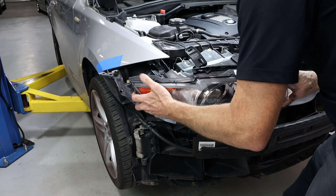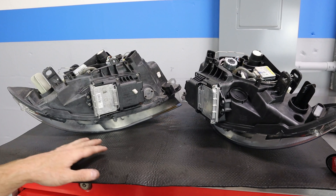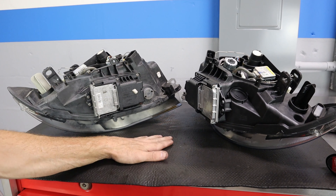While we're here you can get a closer look at the bracket. The alignment plastic pin goes right up into the fender — that's where it lines up and keeps everything aligned. Now that I've got both headlights out, I like to place them on a rubbery mat or a towel to prevent the lenses from getting scratched.